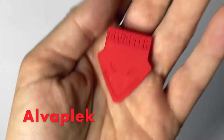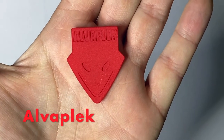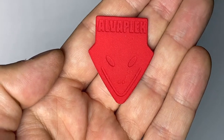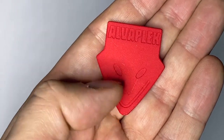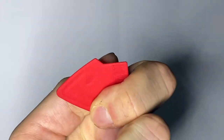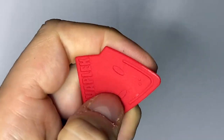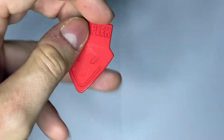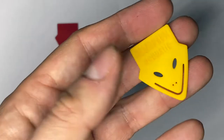The first thing I want to show you are some 3D printed picks from the company Alva Plaque. They look very funny — they have a little smiling face. You can see the eyes, the nostrils, and the mouth. The texture is quite good; they aren't slippery because the 3D printed surface is a bit rough, so they don't slip away.